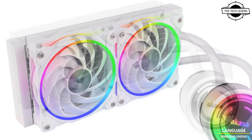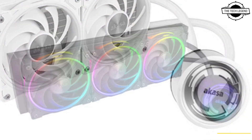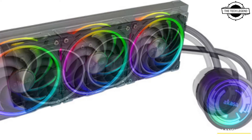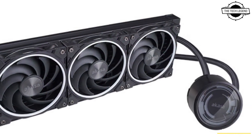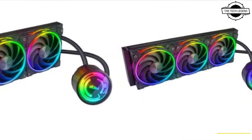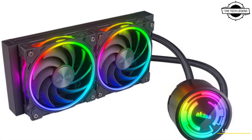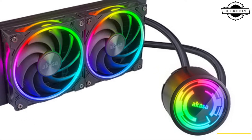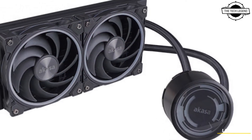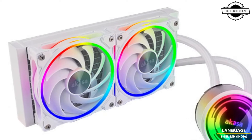Akasa has released their latest AIO water cooler under the SOHO range. These coolers come with ARGB lighting and premium SOHO AR fans to light up your PC. The cooler is compatible with the latest LGA 1700 processors from Intel and AMD's AM4 processors. You can create your unique aesthetic using the black or white editions of Akasa's SOHO 240 AIO water cooler.